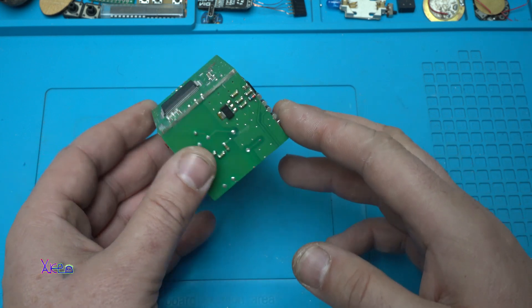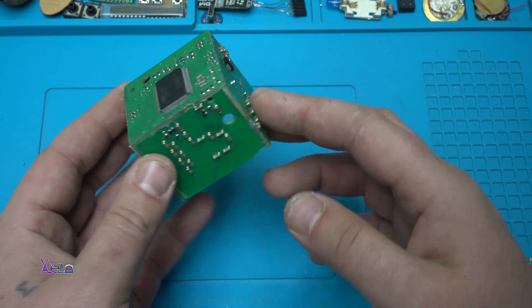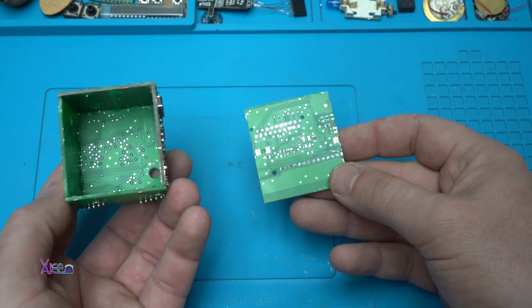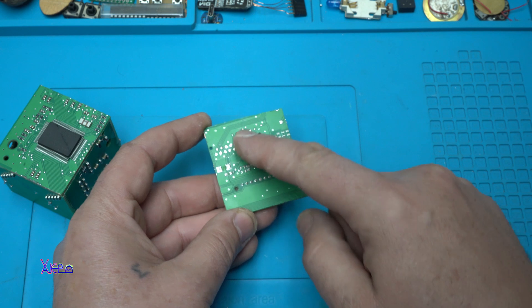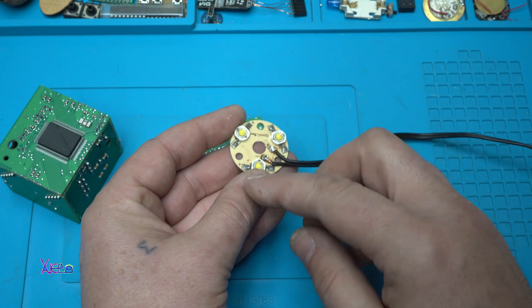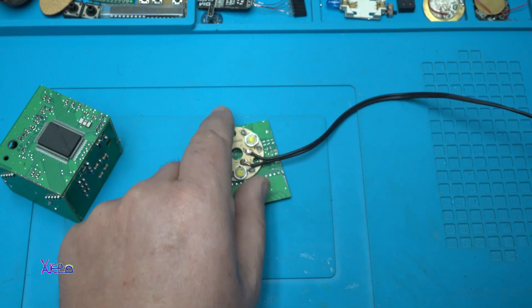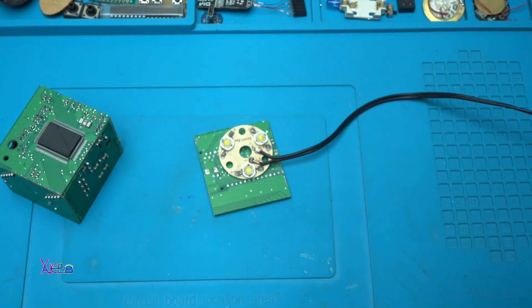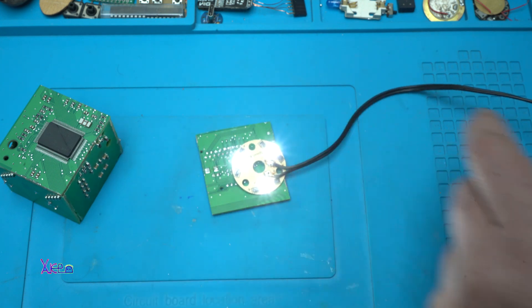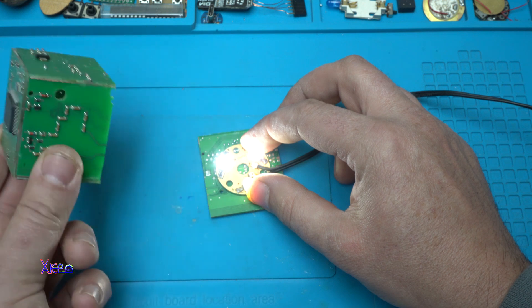I am almost finished with making this amazing cube lamp out of PCB boards. The only thing is to add LEDs at the bottom of this piece. I will use these 3 chip LEDs — each LED is 1 watt, so I will get 3 watts. They are working. I am going to fix that right here and put the cube on top.